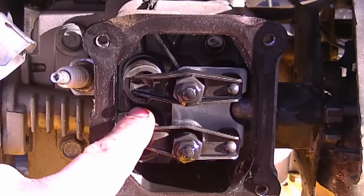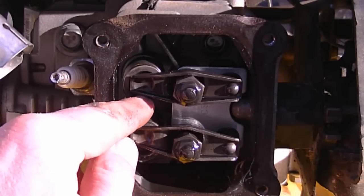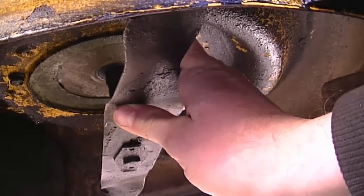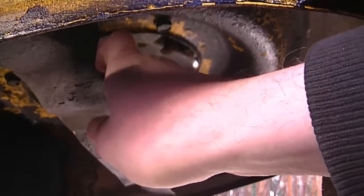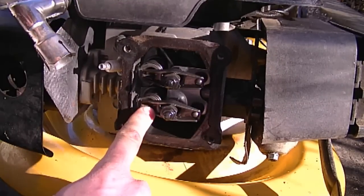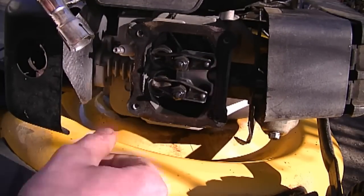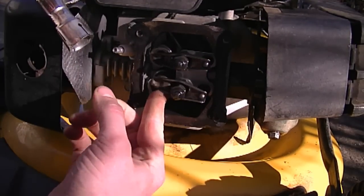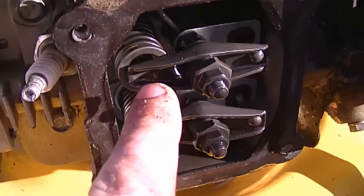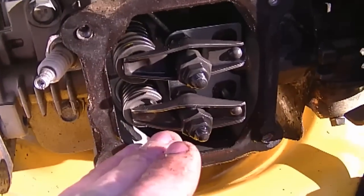Here are the valves. What I suspect is that the valve lash is too wide — the space between the tip of the rocker arm and the valve stem will be too wide. I'm going to turn the blade underneath — that's why I disconnected the spark plug boot earlier, to prevent the engine from starting — and I'll turn the engine over until one valve is completely open. You can see this part is really loose, even going off the valve stem. Now that this valve is all the way down I'm going to adjust this one. This method avoids having to put the engine at top dead center.